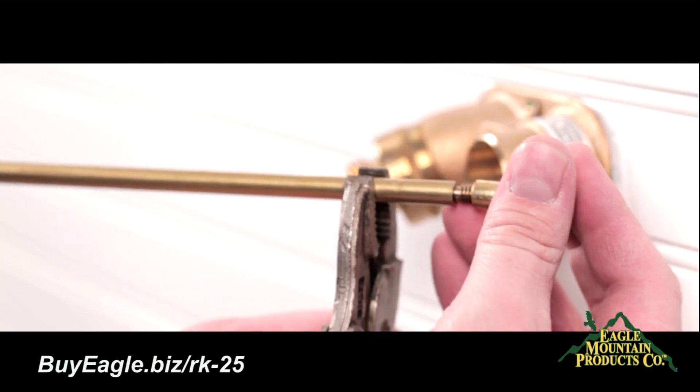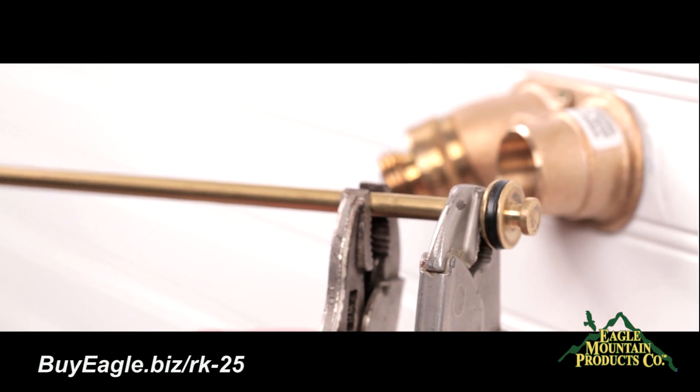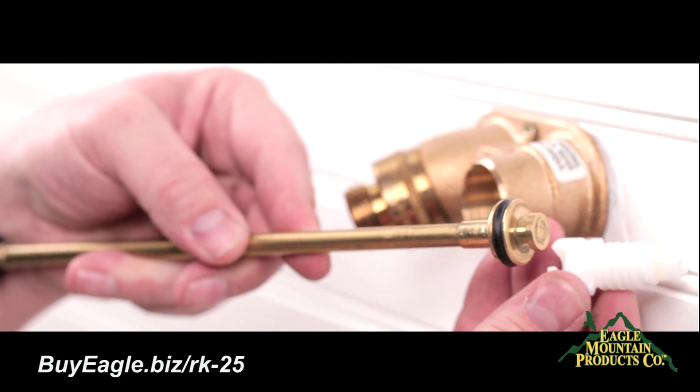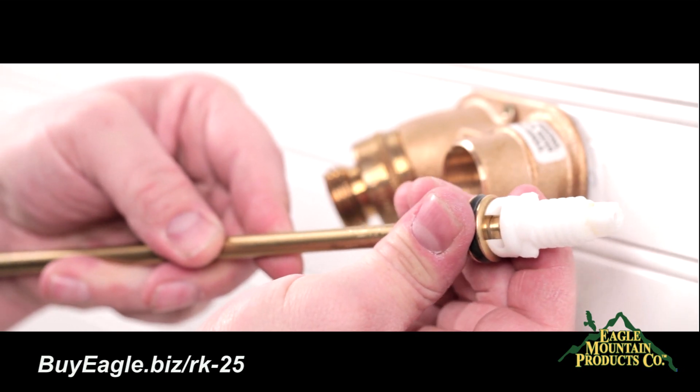Now screw the drain valve assembly clockwise onto the rod and tighten with locking pliers. Next, where there's the open section on the stem screw, snap the rod assembly back into place.